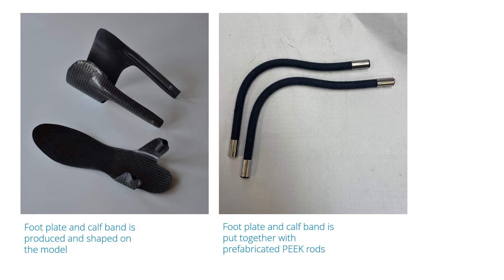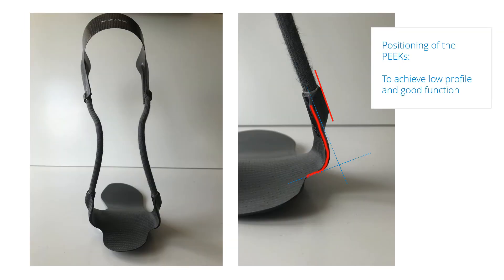The reason why positioning of the cast is so important is because we also need to consider fabrication. The peak rods are always prefabricated and cannot be shaped to fit the model — we need to have the right angulation of the peak inserts to mount the orthosis. If we don't, the parts will not fit together. The angulation of the peaks is carefully considered to achieve a good function and a low profile of the orthosis. This is why models which are off-neutral create problems for us, as this complicates the positioning of the peaks.